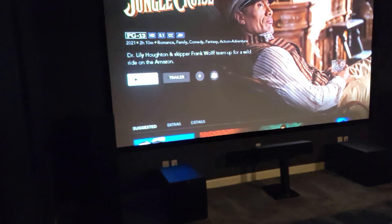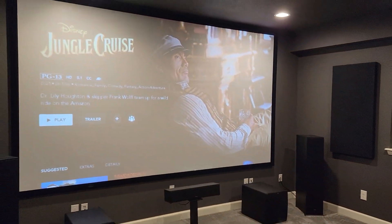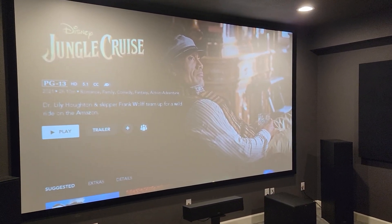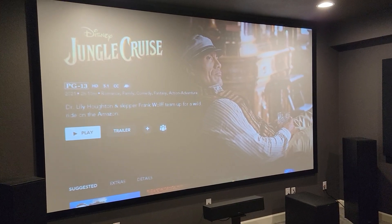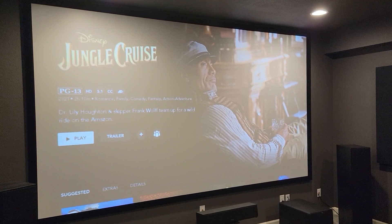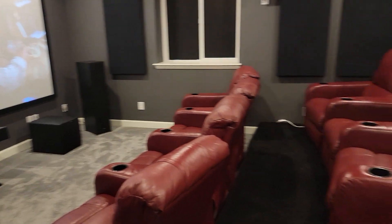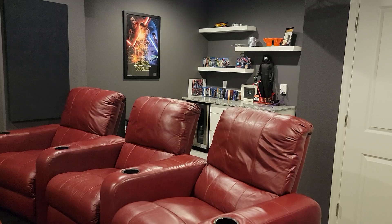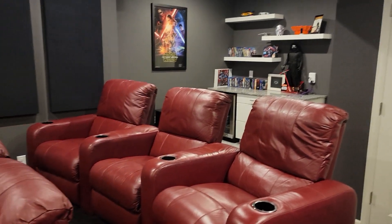That's it — I just wanted to talk to you about this screen that I purchased from Amazon for under $300. Works great, and that's it for today. Subscribe to my channel if you haven't already, I really appreciate it. Hope you guys enjoy looking at this low-budget theater. I know a lot of you might have higher-end theaters, but this is what I did.